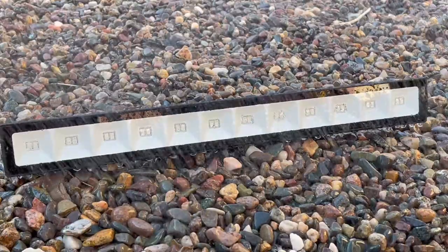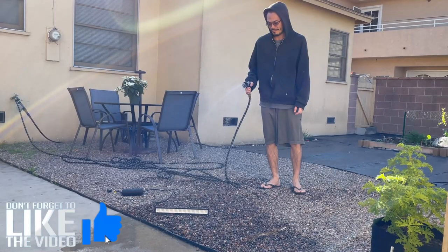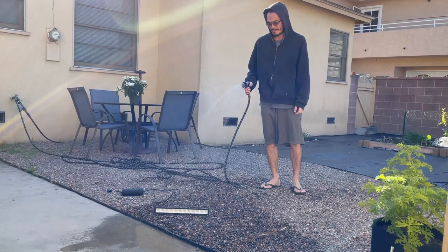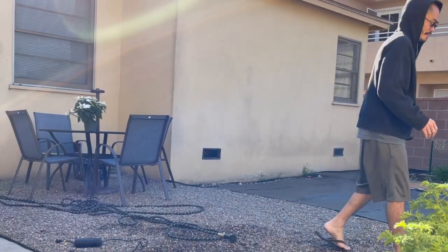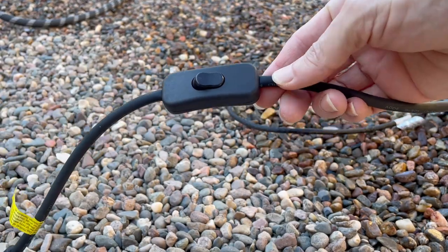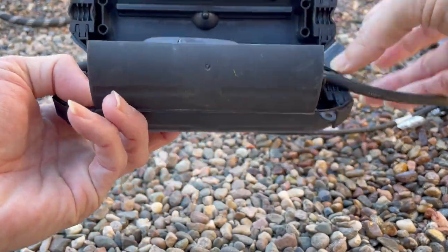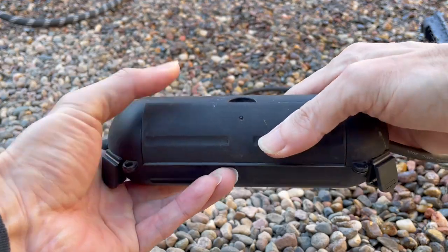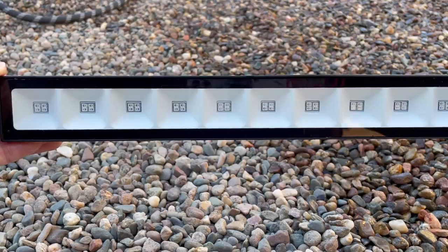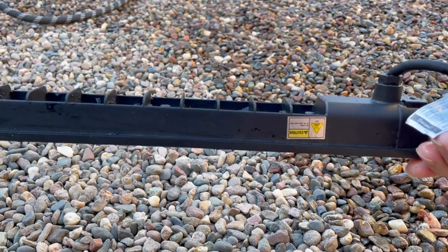This blacklight is rated IP66, so if you're in an area with a lot of rainfall, you shouldn't have to worry if it gets wet, as it's water-resistant. I'm not so sure if the on and off switch is water-resistant, so I would use something like this extension cord safety cover. The heat sink is on the back to help with heat dissipation, and will prolong the lifespan of the LEDs.